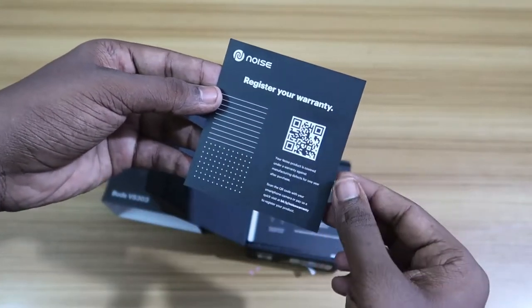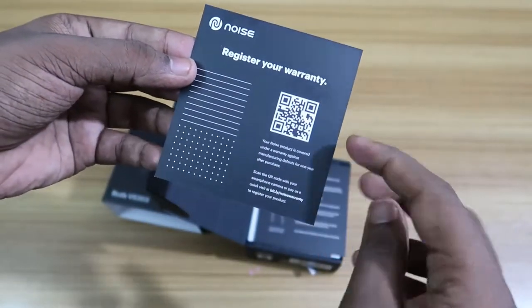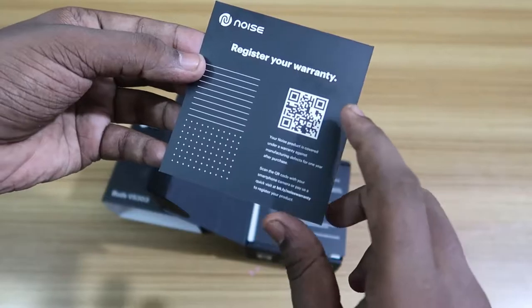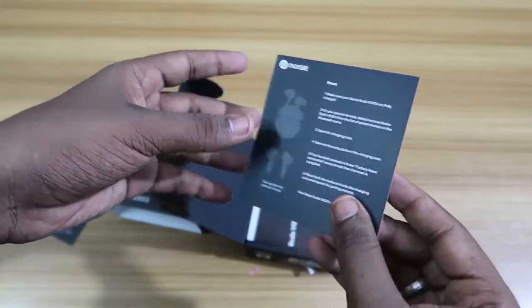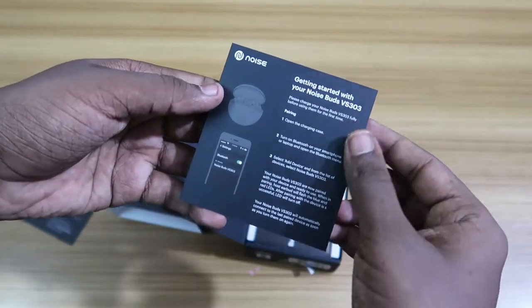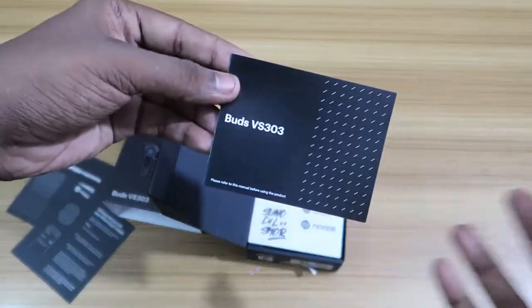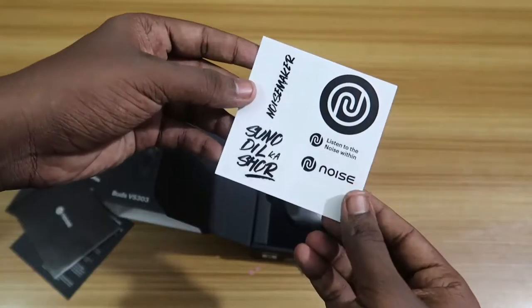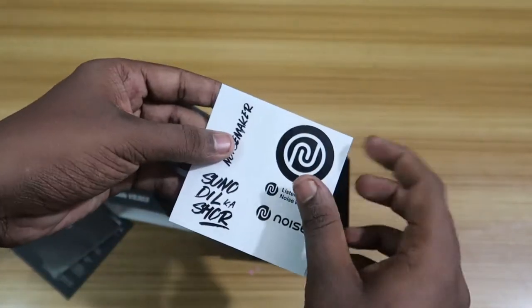After opening the package, here is a Noise branding card. At the back it says 'Register your warranty' — you have to scan the code to register the product. There's also a how-to-reset guide and some details about the earbud, along with the Buds VS 303 user manual.